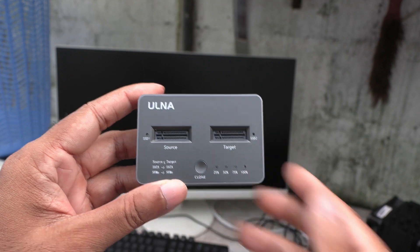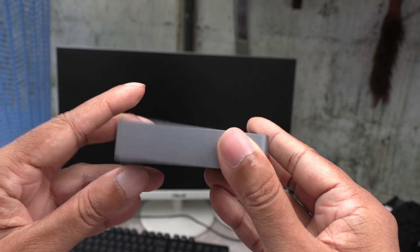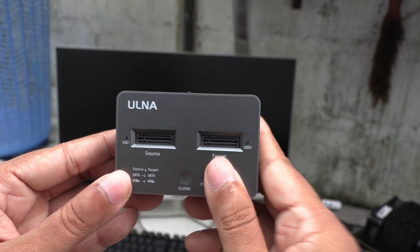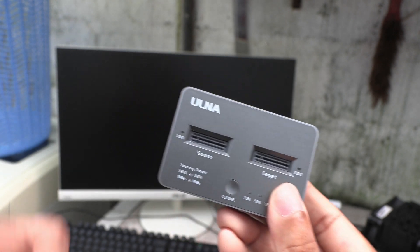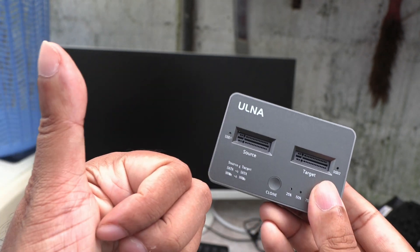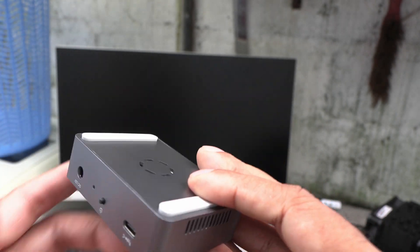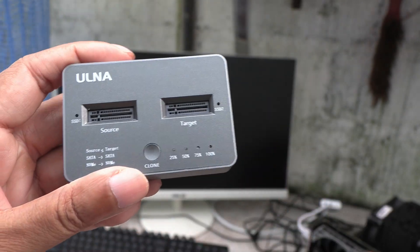This little thing just blew me away. I never expected it to clone the C drive. In fact, the guy from Alna who sent this to me for review said he couldn't clone the C drive. So this is worth its weight in gold. The only downside is it got pretty hot during the cloning. Use the link in the description to get one yourself. Thanks for watching, see you later.